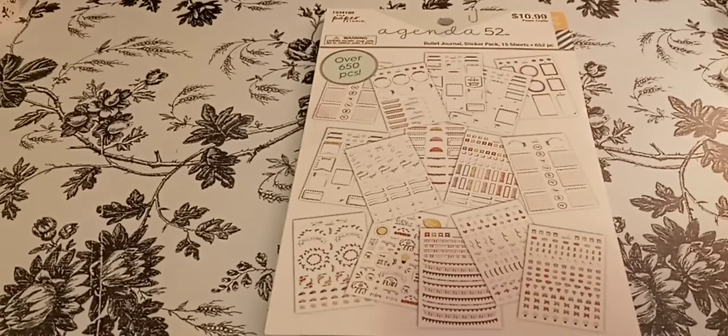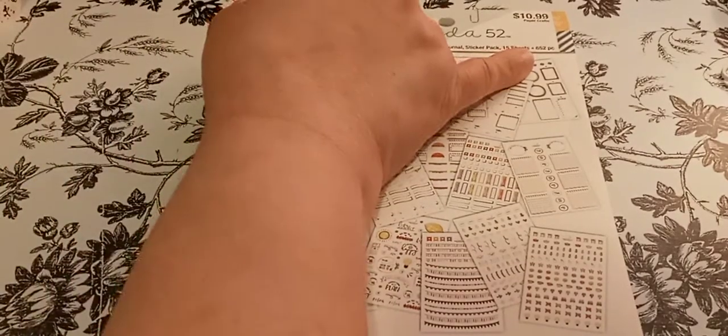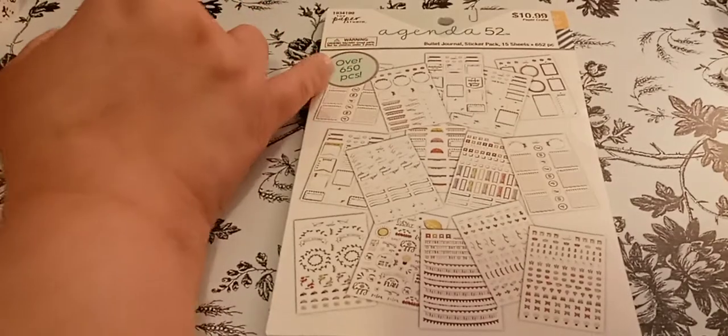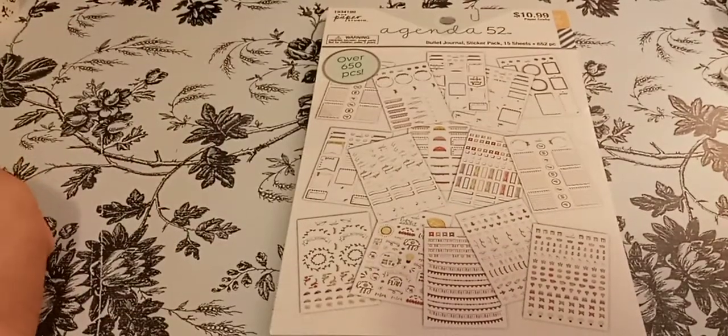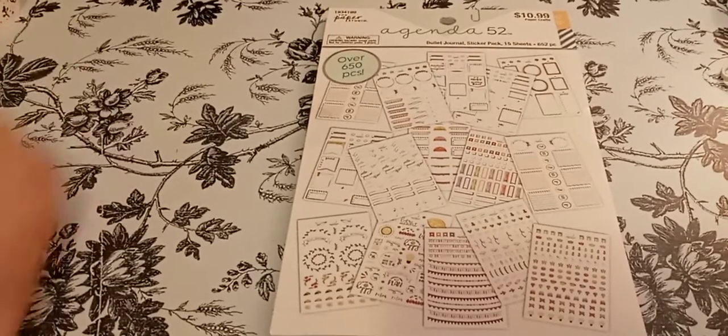This is the Paper Studio Agenda 52. It says over 650 pieces, and in the corner it says 652. So I'm just saying they should just put 652 here if they know how many stickers are in here.